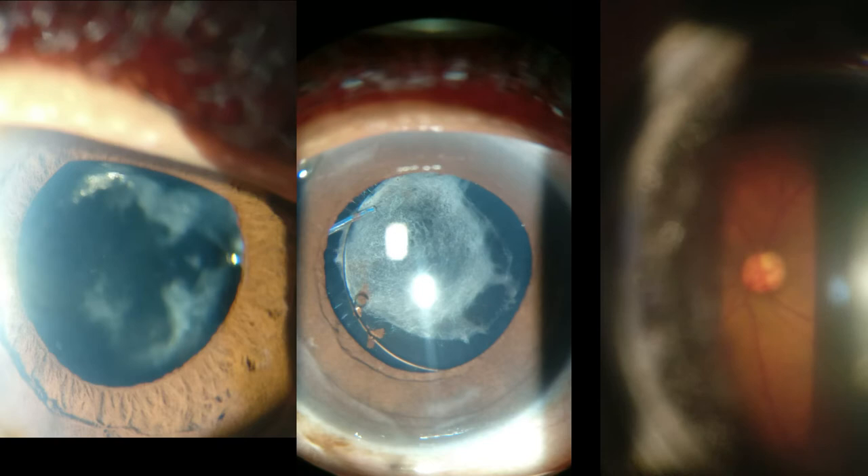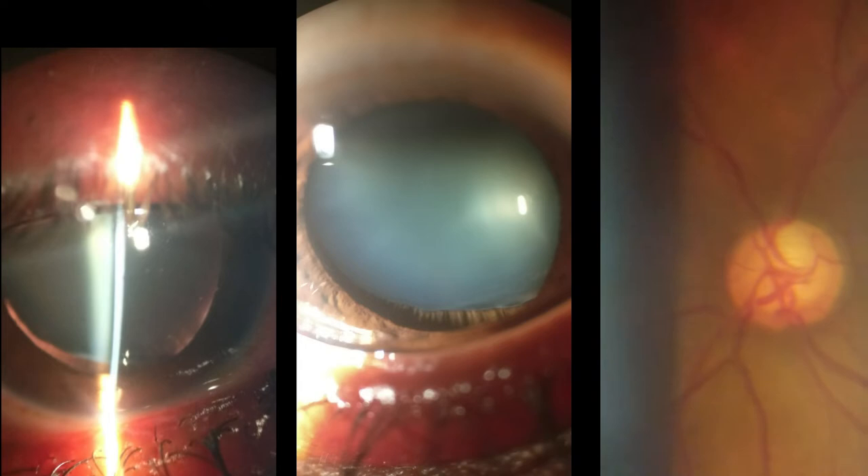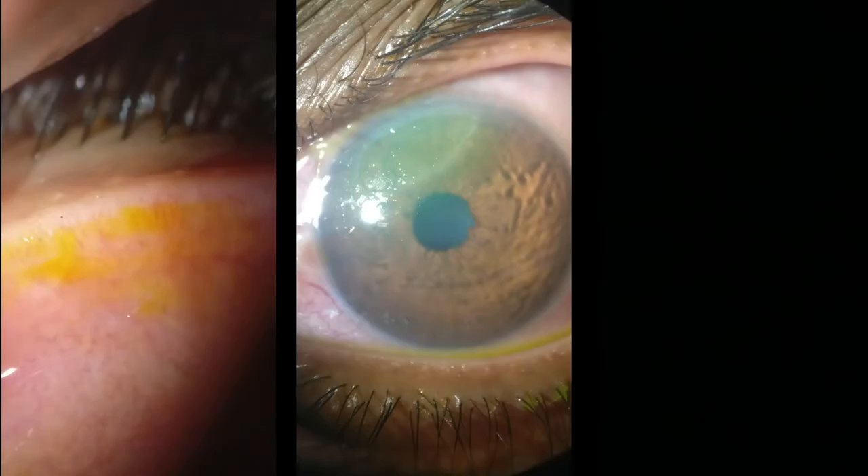You can see posterior capsule opacification and the YAG capsulotomy performed for that. On the right, the YAG capsulotomy with pitting of the IOL. Here you see the zonules on the left, and on the left you see the subluxated lens.